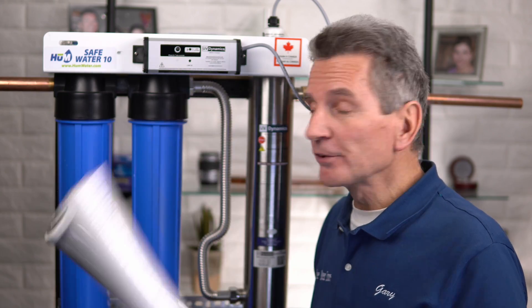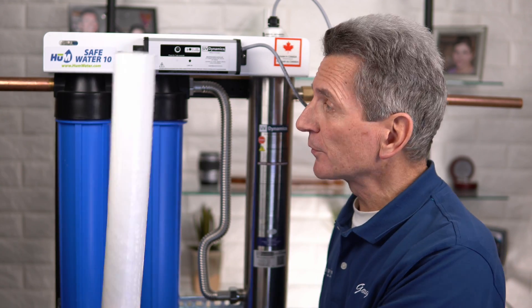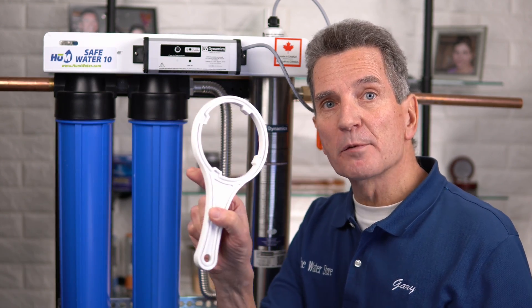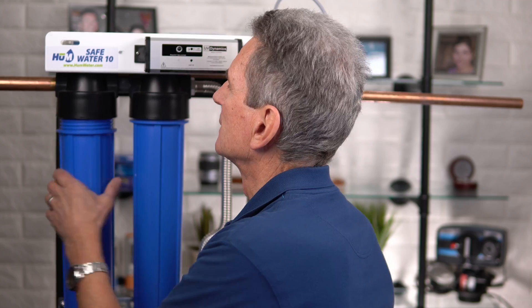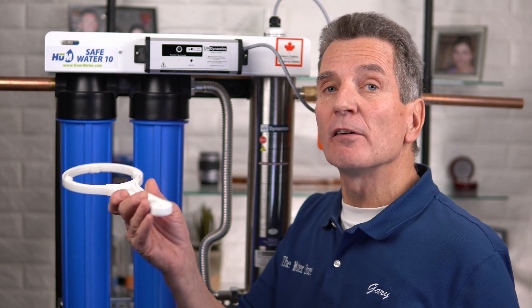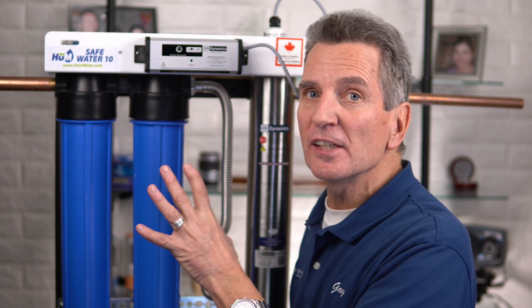The next step is to add the filters. Water flows in through this side and out through that side. The first filter it goes through is the sediment filter; the second one is the carbon filter. Use the filter housing wrench that comes with the system to loosen the filter housings, unscrew them, unwrap the filter, drop it inside, and put it back on. Once the filters are inside, tighten the filter housings hand tight, then with the wrench give them just a little bit more — about an eighth to maybe a quarter turn tops — just enough so they won't leak.